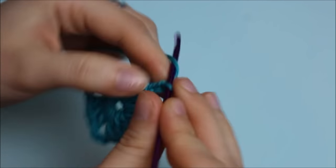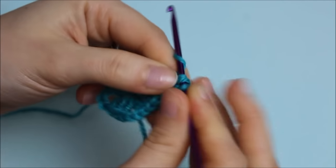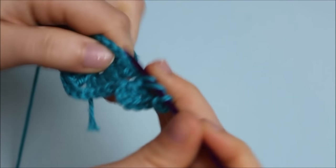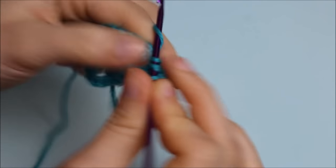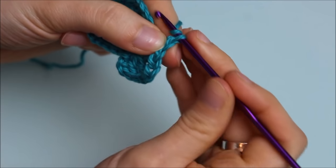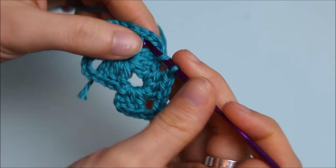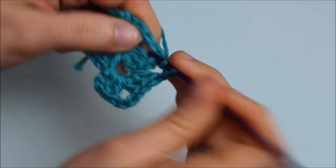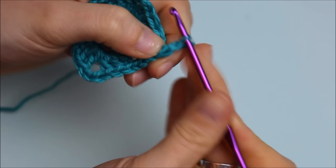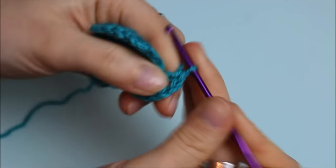When you get to the corner of the square, chain three and on the same stitch do two double crochets, chain three, and three more double crochets. To continue the row, chain one, skip the three double crochets, and move to the next corner, doing the same: three double crochets, chain three, and three more double crochets. Repeat the same steps to the end of the row.